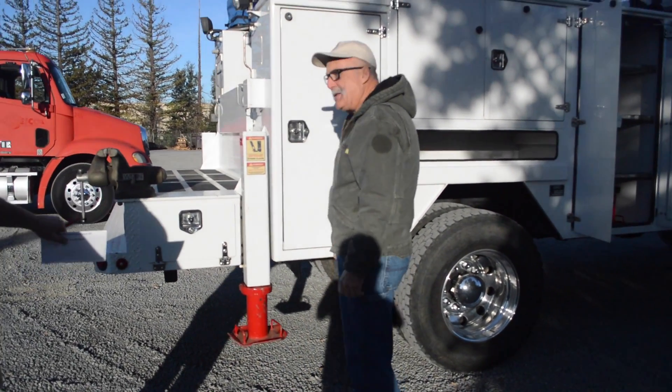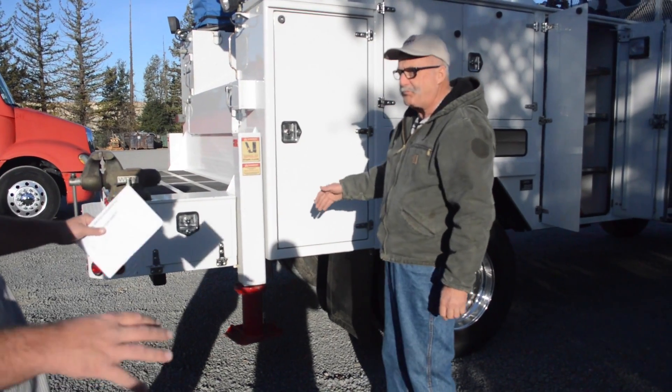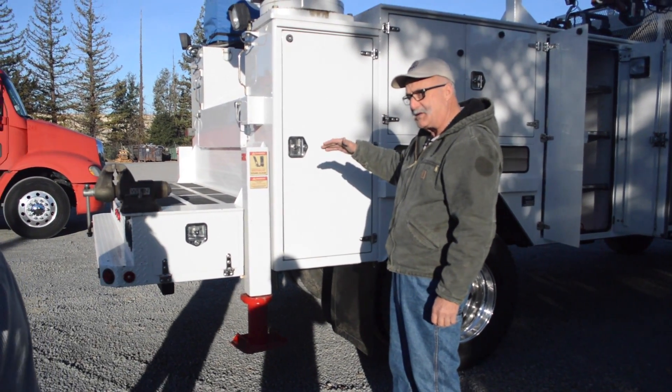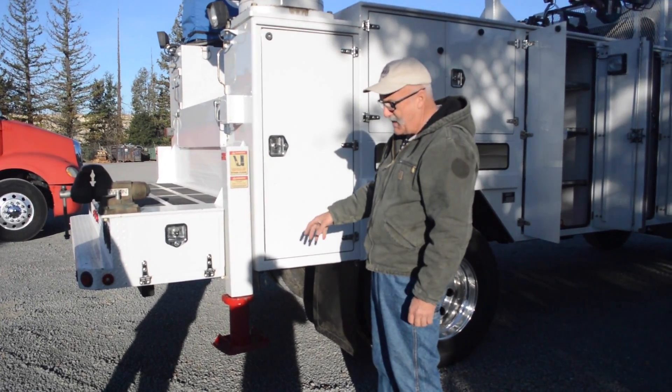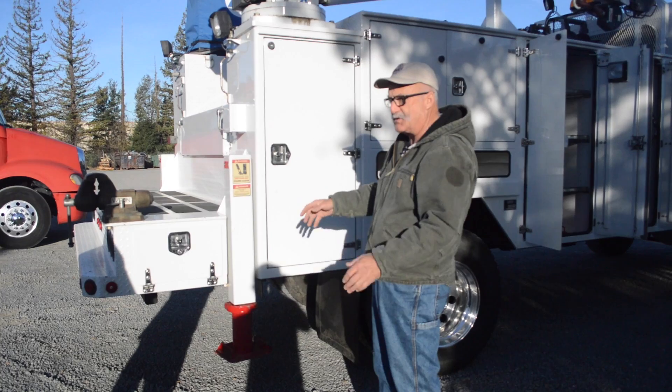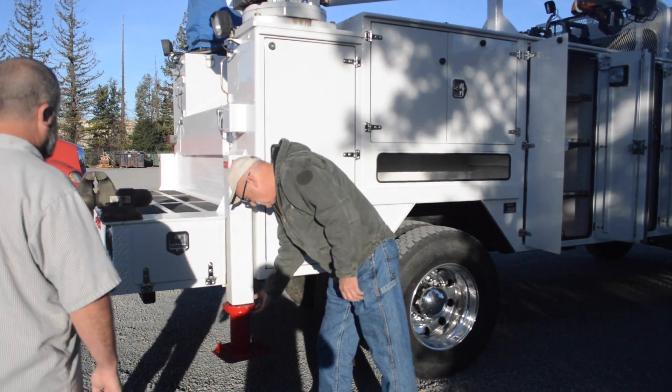These are just the extensions for the outriggers because the body and the structure are so high. Because of the four-wheel drive chassis, the hydraulic extensions go down — they'll make it, but it's not quite as stable. These stabilize it quite a bit, so you'd always use these.